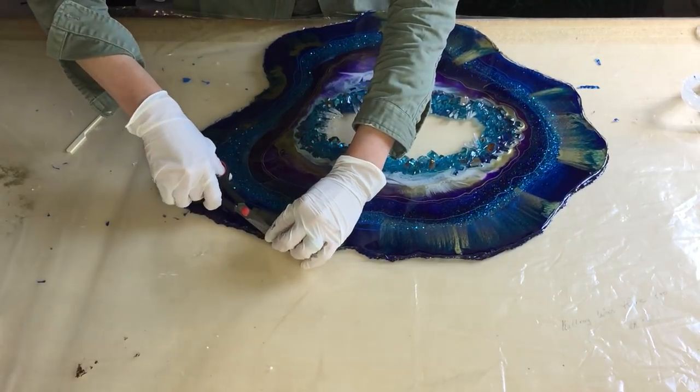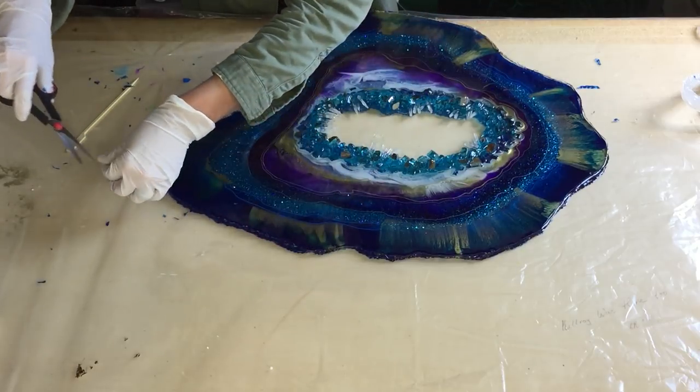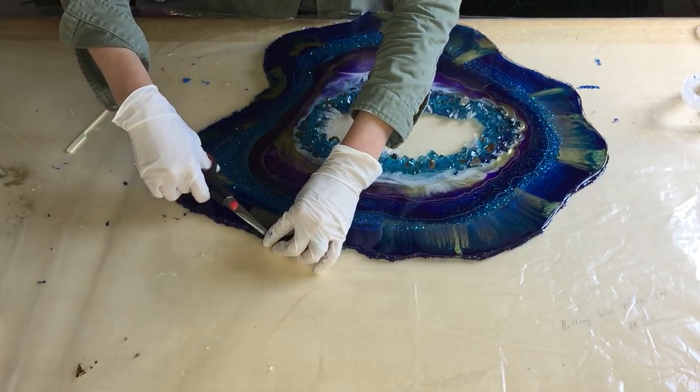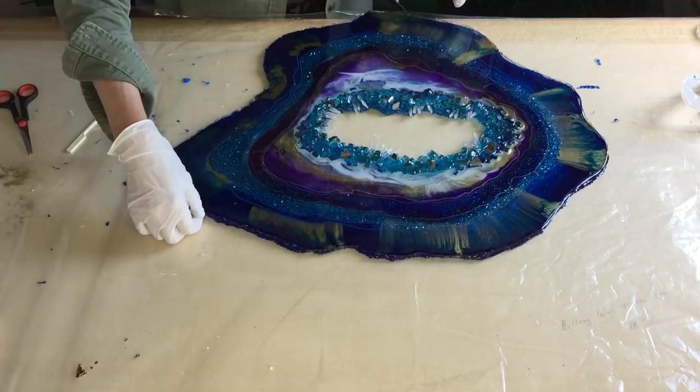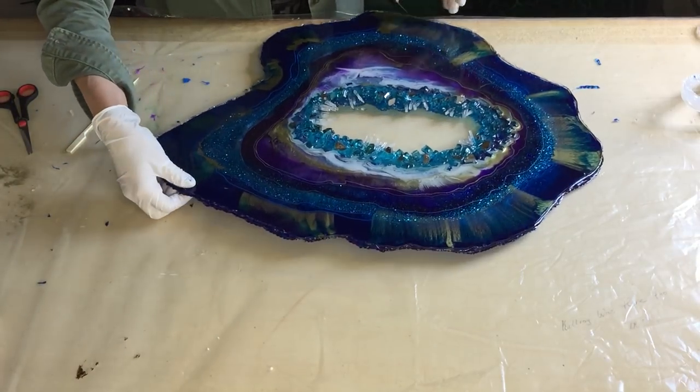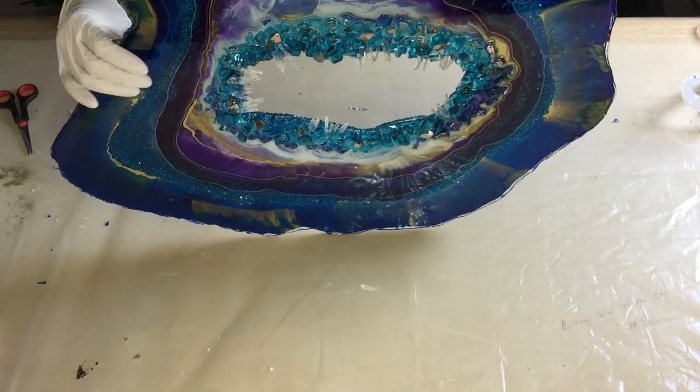Then I also need to look at the back, how that looks, because in the first video we saw that the plastic wrinkled a little bit. So I need to see how that has affected the resin on the back.